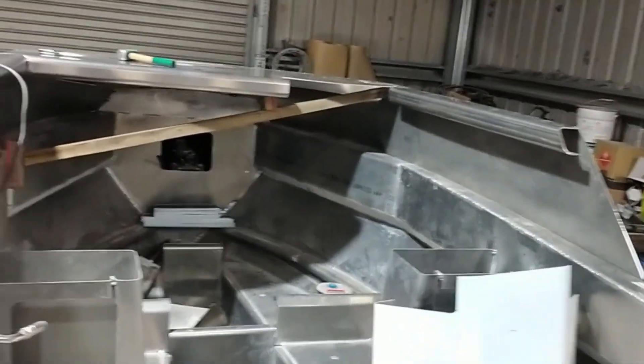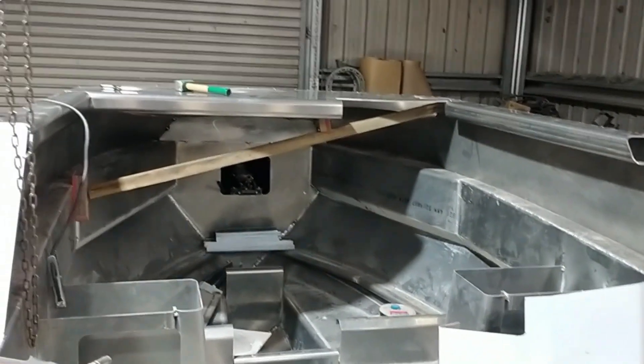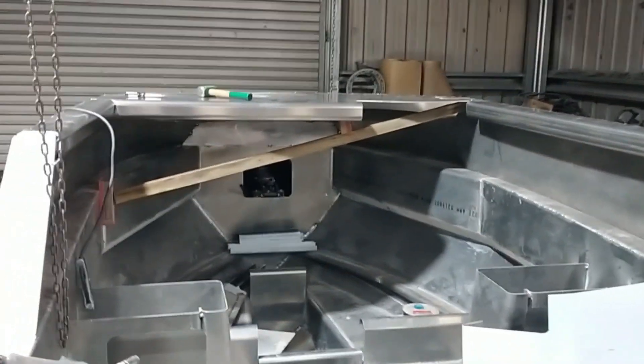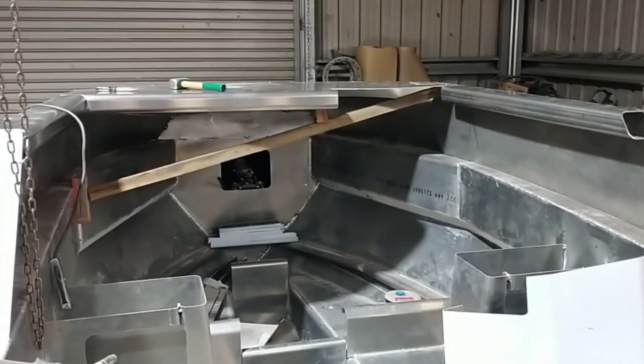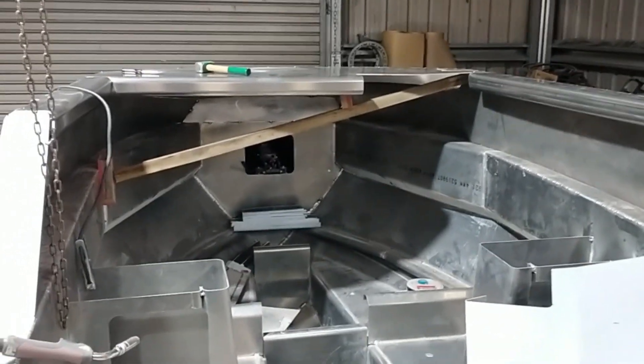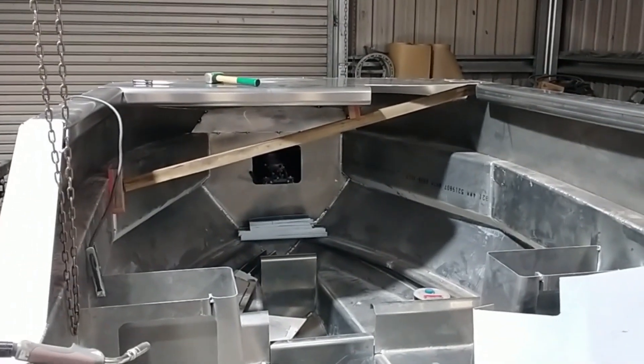Hopefully this week I should have all the screen frame in, possibly the roof on. If you're getting close to all the panels in, I would have thought then it's obviously time for a fit out.